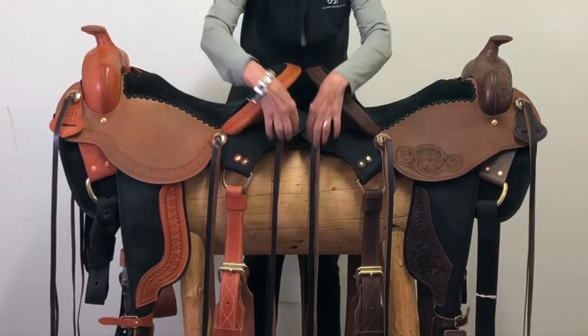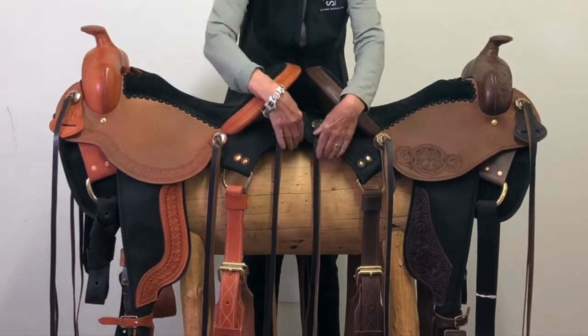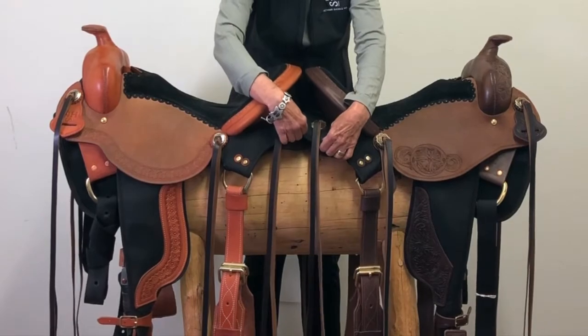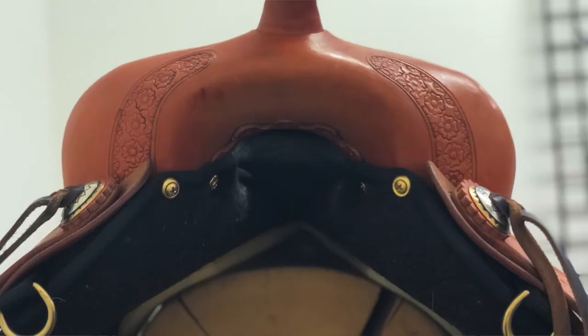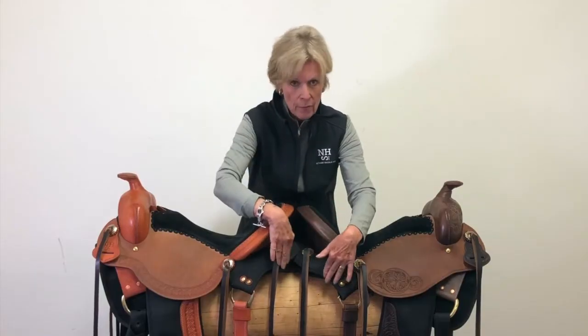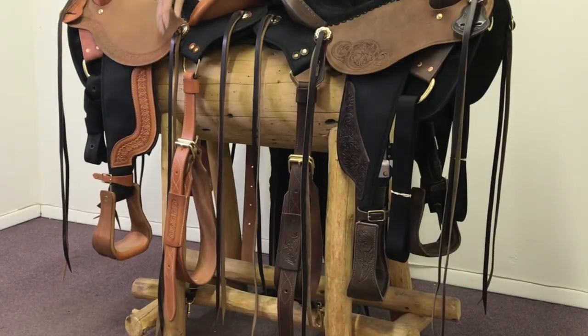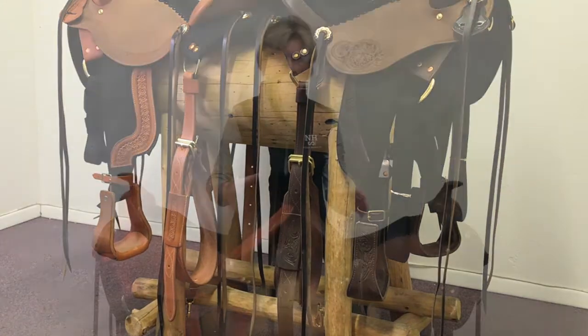The skirts of this saddle — the housing that wraps the tree front and back — are wax wear. Sturdy, lasts forever. The underside is a felt, a nice grippy industrial felt, good and secure on your horse. This is a big feature of the lightweight saddle, as are the fenders, which have a little bit of leather trim on them.